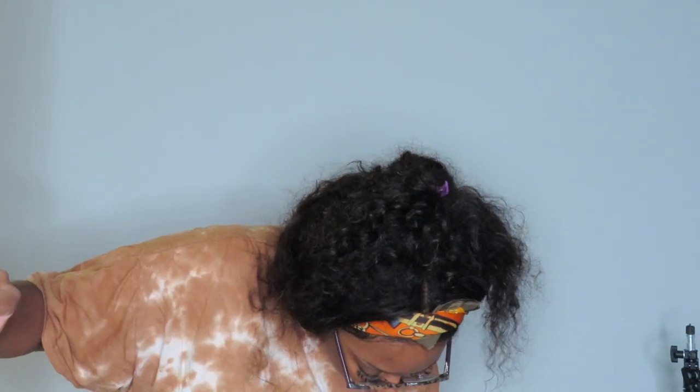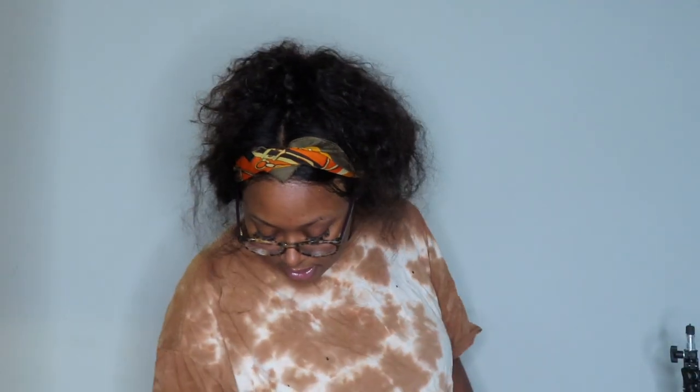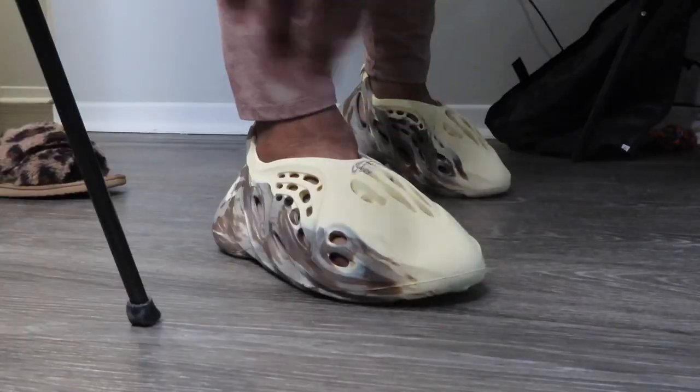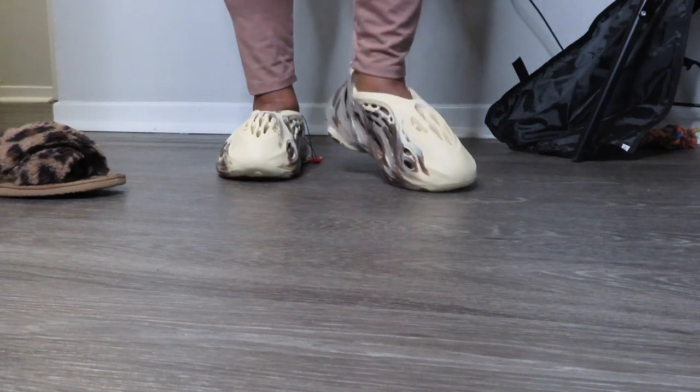I don't have any socks on as I'm putting this shoe on right now. For reference, I originally wear about a six or six and a half in Jordans and tennis shoes. I could possibly do a seven depending on the shoe — they have a little too big but I'll do it. And let me say, they fit great — they're perfect. I can wear socks with these and I'll still be fine.